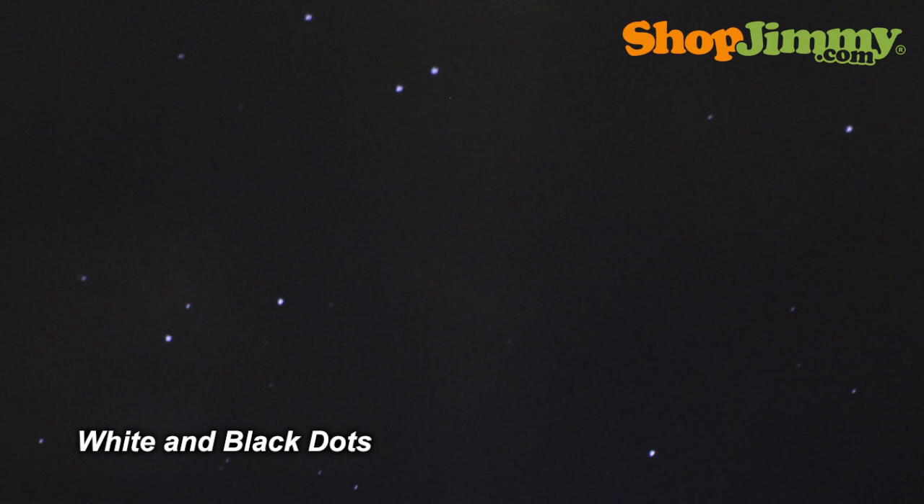Most of the time, these stuck mirrors can be viewed by the naked eye. So let's take a look at a few DLP chips of varying quality.